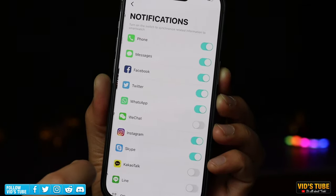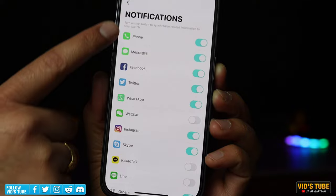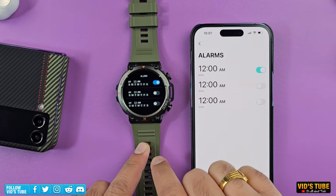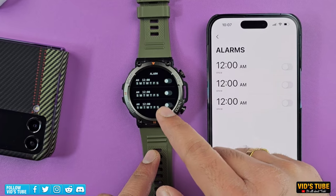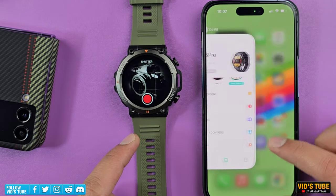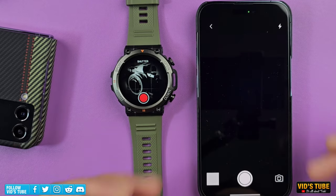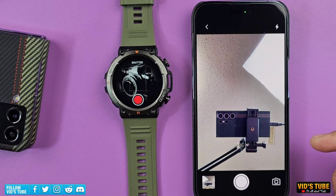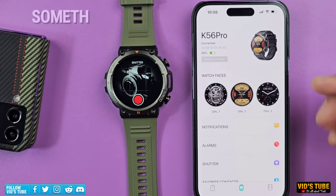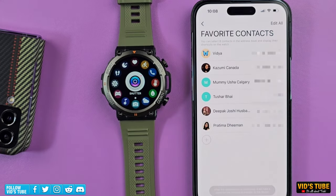Under 'Notification' you can toggle on and off the apps you want to be notified for, so if you're not getting notifications, check here. Unfortunately you cannot set an alarm from the watch itself — you have to set it from the app; on the watch you can only toggle it on and off. To use the camera shutter, you need to open the DAFIT app first; pressing the shutter button on the watch then auto-triggers the camera. You cannot record video or preview images, so it's basic, but functional. Under 'Favorite Contacts' you can add up to eight contacts to dial directly from the watch.